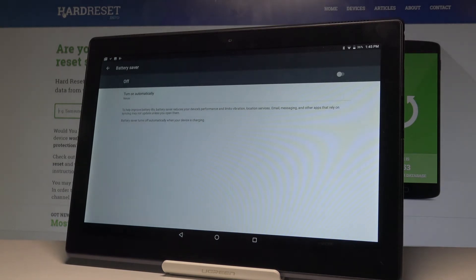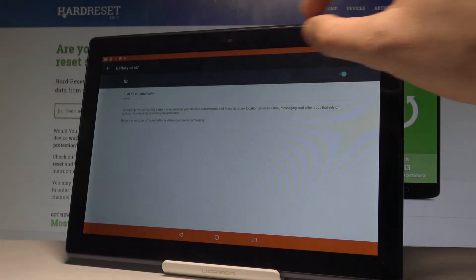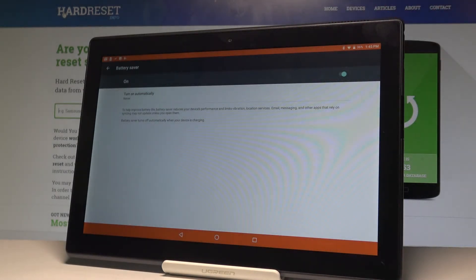To help improve the battery life you can simply use the battery saver to reduce your device performance and limits vibrations, location service, etc. You can enable this mode by using that switcher right here. As you can see, the orange stripes pop up, so it means that the battery saver is activated.